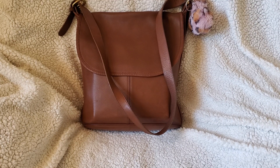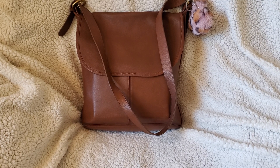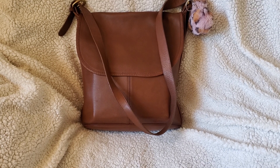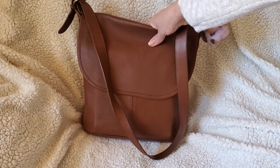Hello YouTube friends! I wanted to do an updated video for the Coach Whitney duffel bag. I had a really sweet viewer who commented on my other video saying she had just bought one in red, and it got me thinking — I missed this bag, I need to start using it again. I don't know why I'm like that; I think half the time I make these videos for myself to remind myself what I have in storage.